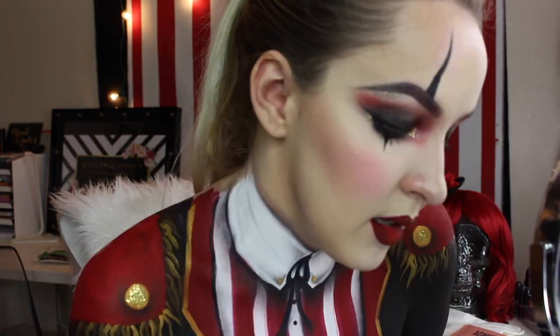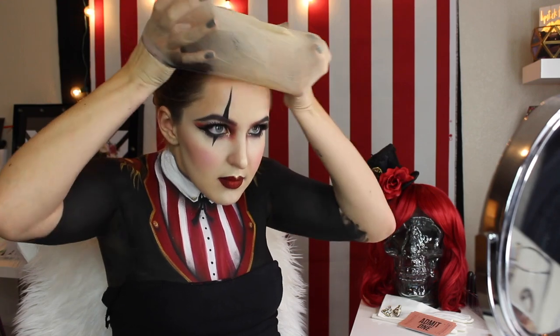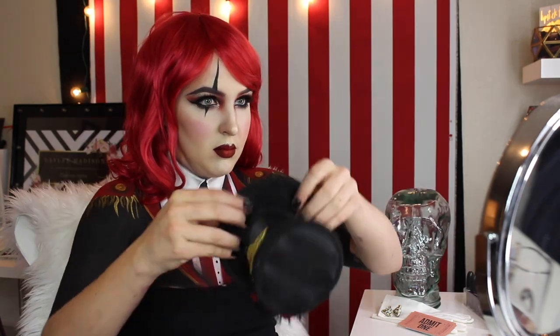Now I'm going to throw on a wig cap — mine is stained, sorry about that — and then my Ferrari Classic wig in what I want to say is Crimson Red from Arda Wigs, and a cute little top hat that I had thrown together. And there she is — that's the finished look! If you enjoyed this video please be sure to like, subscribe, and comment, and come back and tune in for the rest of the show because there are six more tutorials headed your way.